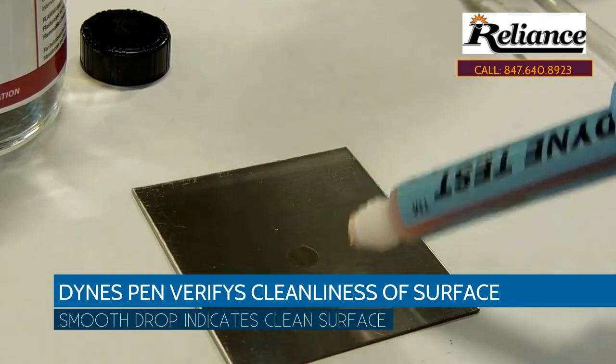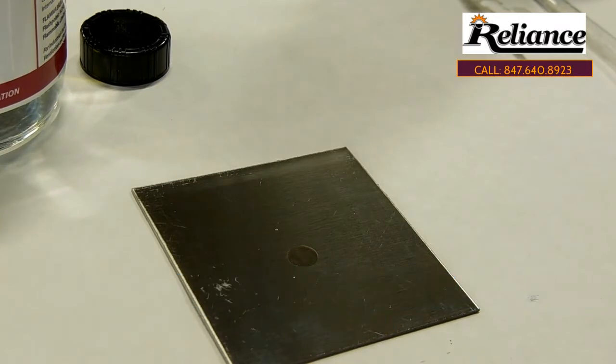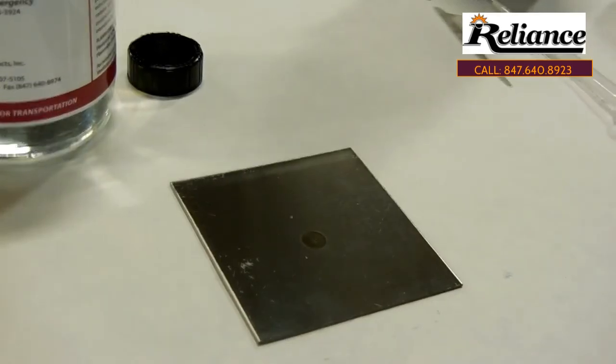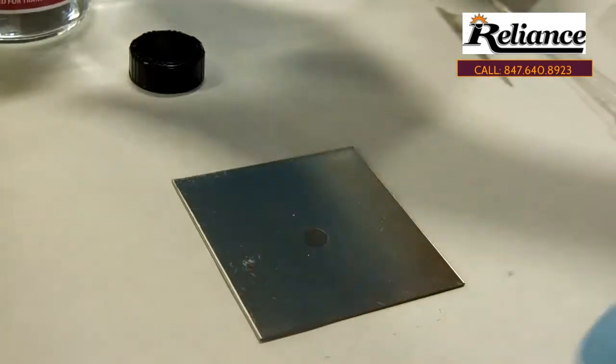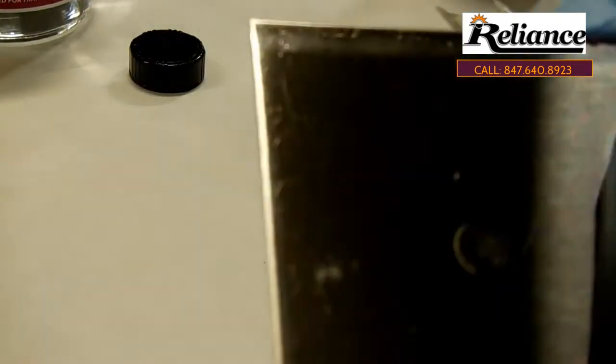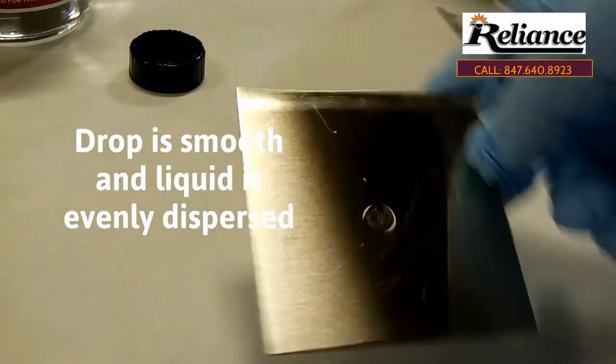If the surface is clean, you're going to get a nice smooth drop on there. You can see the drop is completely smooth. See how the drop smoothed out and the liquid is even on the surface.